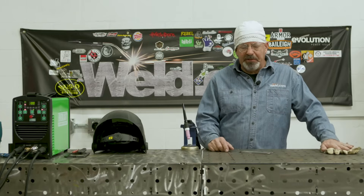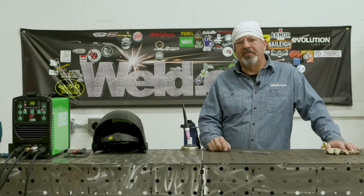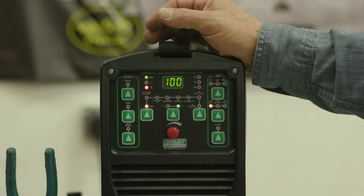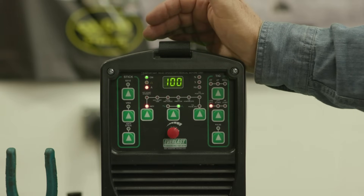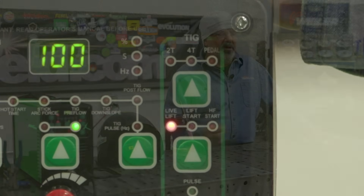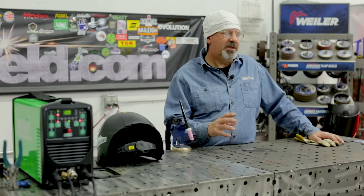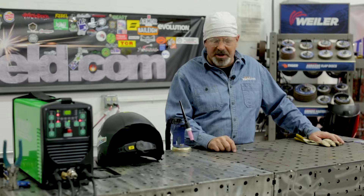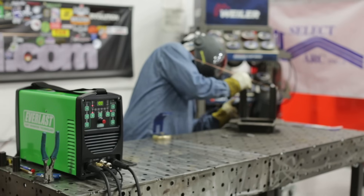Welcome to Weld.com. I want to do a little session here on different methods of arc starting. Everlast came out with a new machine, the PowerArc 161STH, and it has a new feature on it called LiveArc — a little bit different than what we're commonly used to for manual touch start with a gas valve, high-freq starting, all that kind of stuff. I want to demonstrate this little method here.